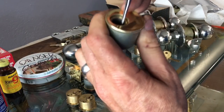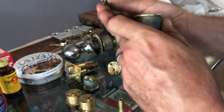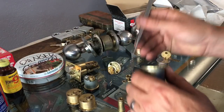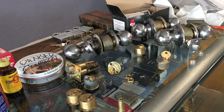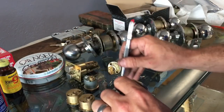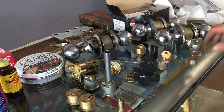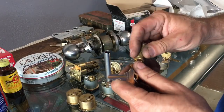It looks like a nickel silver top pin and a brass spring. So: nickel silver top pins, brass springs. I'm mostly curious as to what's going to go on with the springs, as I mentioned in that Twitter thread. I do have four keys made up for these locks.